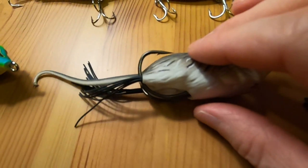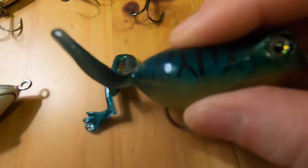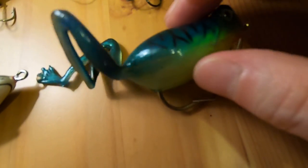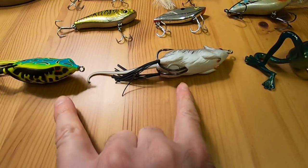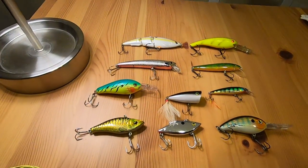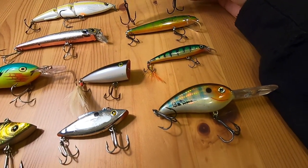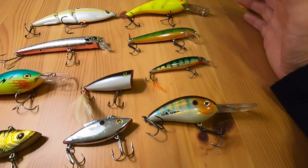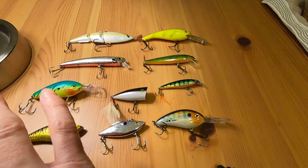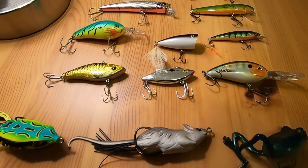The mouse is squishy too, same concept there. And then this frog is a hard body frog, so that one sinks. But these two are floaters. Some of these sink and some of them are floaters — I'm not entirely sure which ones are floaters or not right now, but I definitely do plan on using all of these guys and testing the waters.